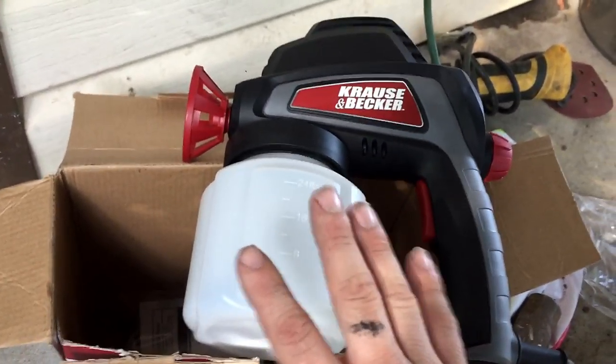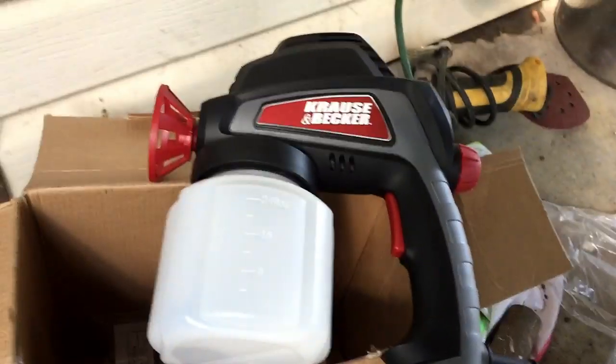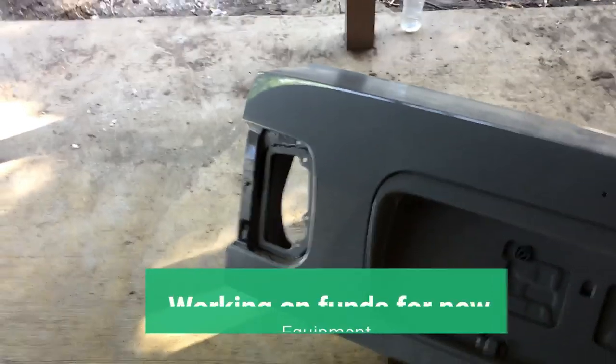I know this is going to orange peel a little bit, but my hope is that it won't do it too bad and I can wet sand and buff it all out. I have a compressor and spray gun — I'm just trying this to try something different.